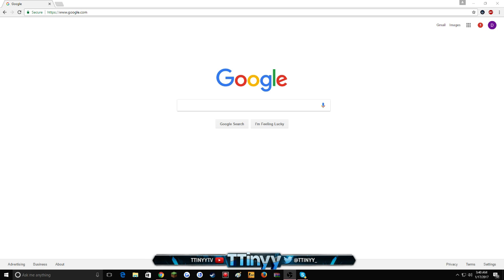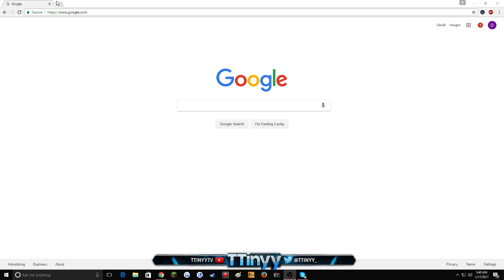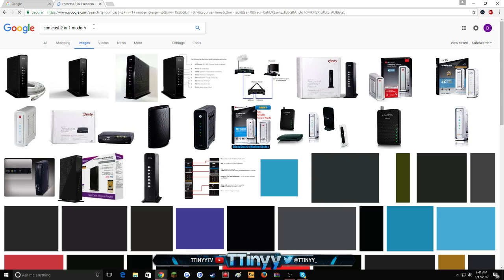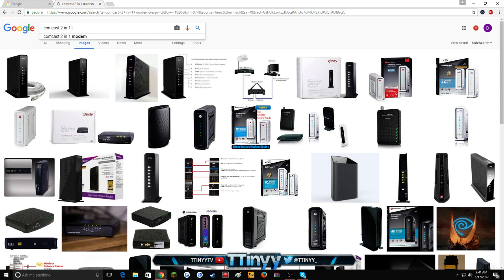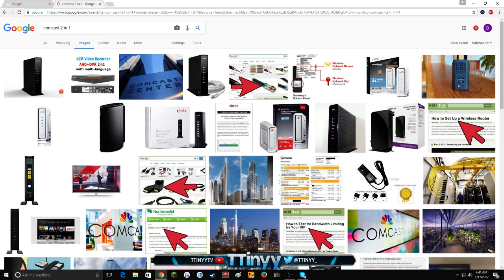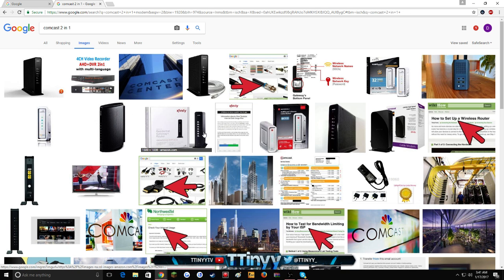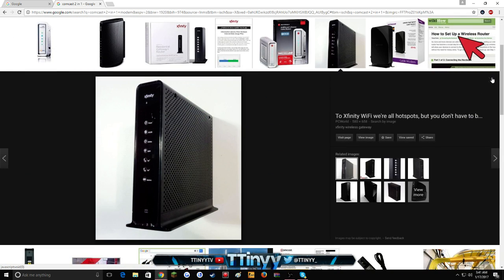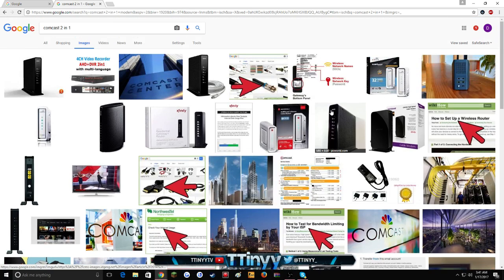First off: if you have a two-in-one device, you cannot do this. Comcast will give out a two-in-one — a modem and a router all in one, it's that little black tower. You guys cannot do that with the Comcast two-in-one. Things like these, they're strong for your internet, but if you get hit offline you will be held offline until the person holding you offline wants you back online.